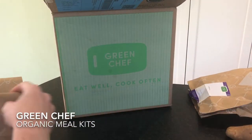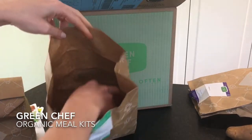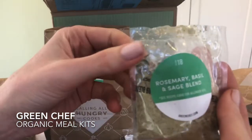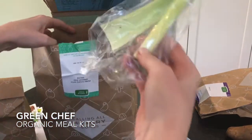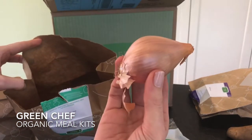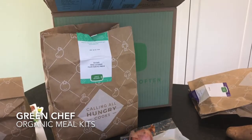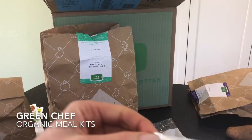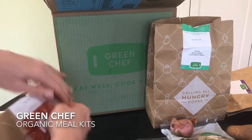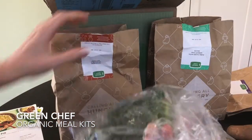Opening up the pork chop bag — this has the apricot pan sauce with stuffing. We have bread for the stuffing, green beans, a rosemary basil sage blend, celery for the stuffing, more pre-diced carrots which definitely saves on time, a shallot — looks like we received a conventional shallot instead of an organic one — apricot jam, and some mushroom broth concentrate. You can assume ingredients are organic unless they tell you otherwise, which is great.